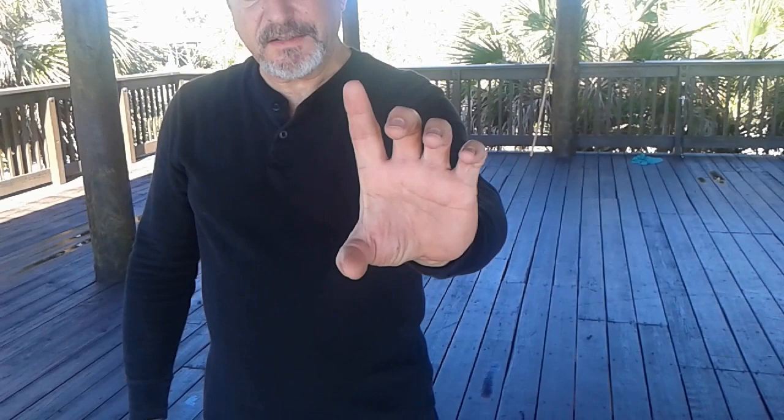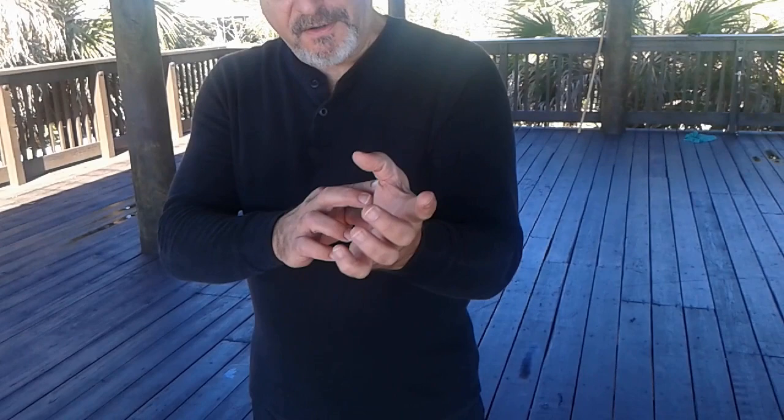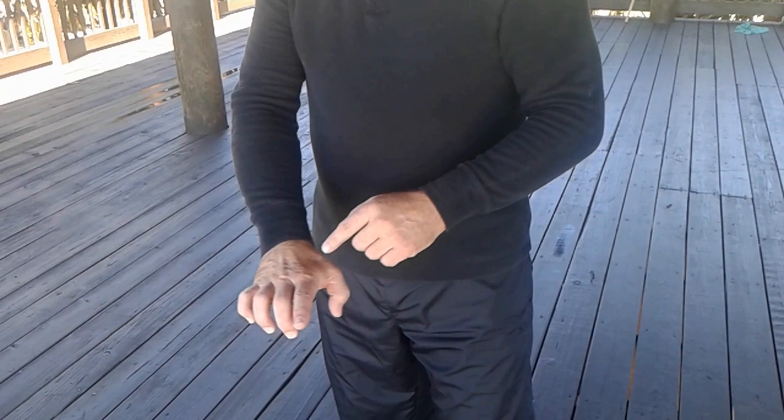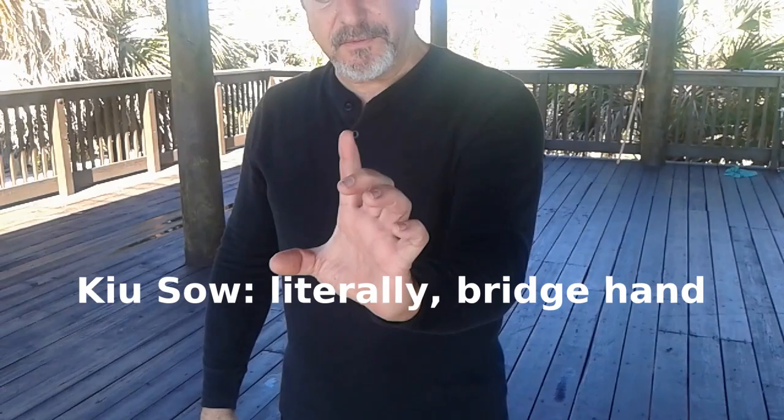Next one is bridge hand. It's a claw basically, with one finger extended. Some people do it very tight like this — I don't think this has very much value at all; it does develop the forearm a little bit. But we're the tiger claw system, so we're more preoccupied with the claw. This has a great deal of strength in the edge of the palm and the front of the thumb. Even the web of the index finger and the thumb become very powerful and strong, and these tendons in the back of the hand become very, very strong. So that's bridge hand, or we call it Kyusau, which means iron bridge.